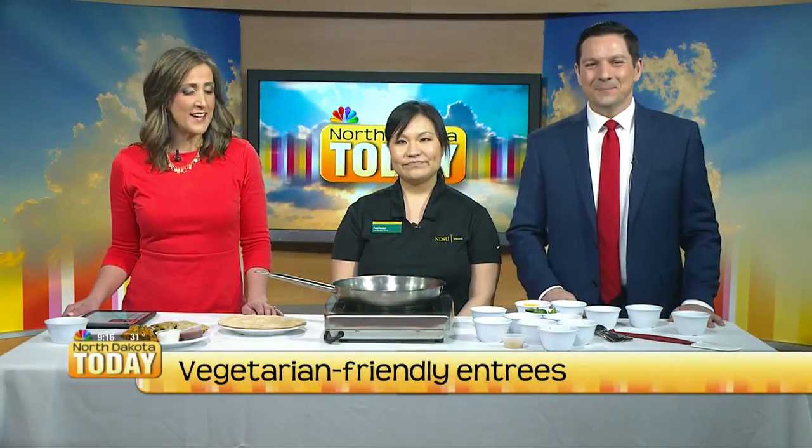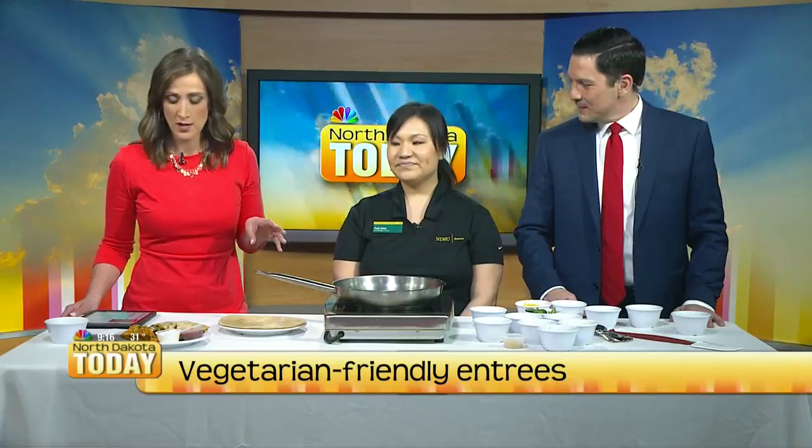Welcome back everyone. We're with NDSU Dining today talking about some great options if you want to go vegetarian, vegan in some cases, and gluten-free as well. I didn't think you could top the three delicious plates that we just talked about, but we have Patty here with us to talk about a great quesadilla option.